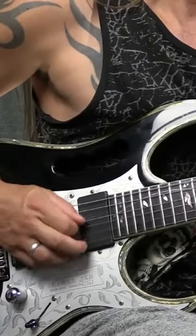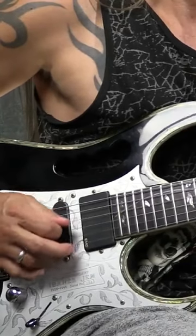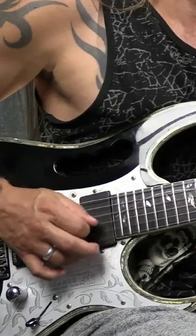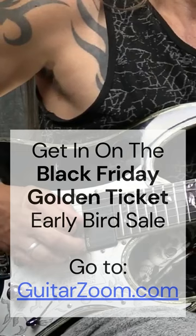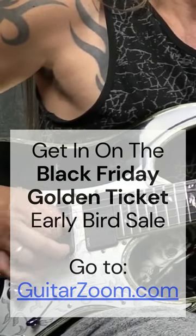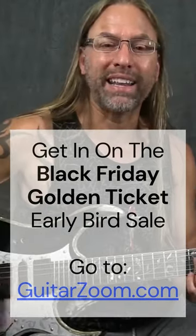So as soon as I get the harmonic, I'll pick it normally. Then I'll turn the pick — turn my finger — so I'm touching with the flesh of my thumb. And now I'll push in a little bit more. When I push in, I mean I'm really biting that string.